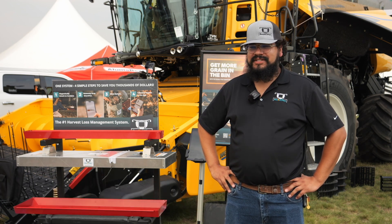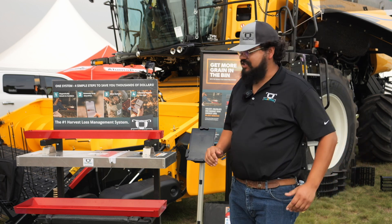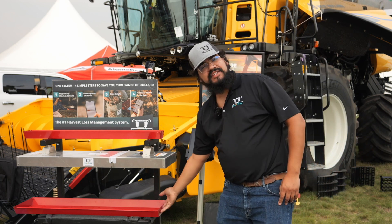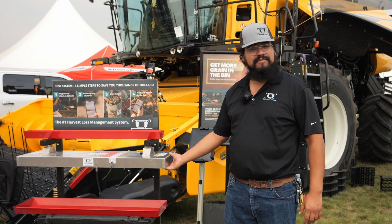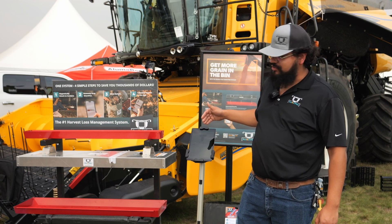It's the number one harvest loss management system. It's a real simple system that attaches to your combine — magnetic mount carrier — the pan slides up into the carrier, it's covered, safe, ready to drop, a nice clean drop for you, using our remote or Wi-Fi functionality through our app.